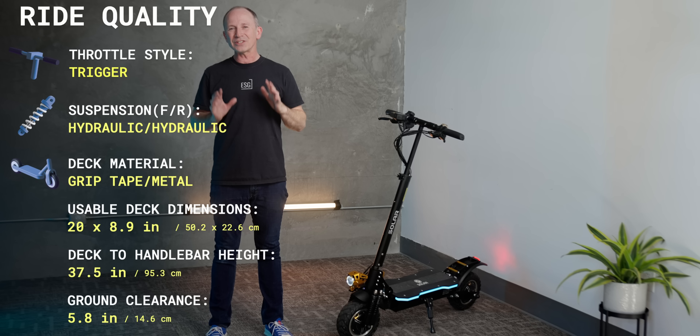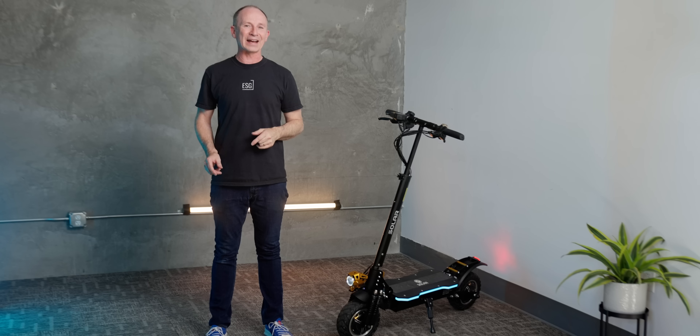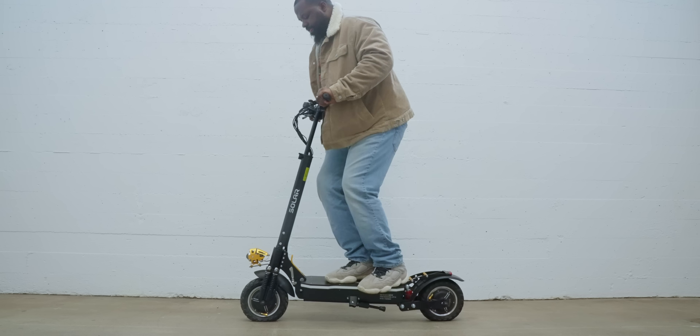Ride quality was better than I expected, and that's due to another feature you don't expect at this price point. The P1 2.0 has hydraulic shocks — four in the front and one in the back. If I'm going to nitpick, the front is a little stiff for my taste, but I'm only 165 pounds, so they'll work better as you get closer to the 330-pound rider weight limit.